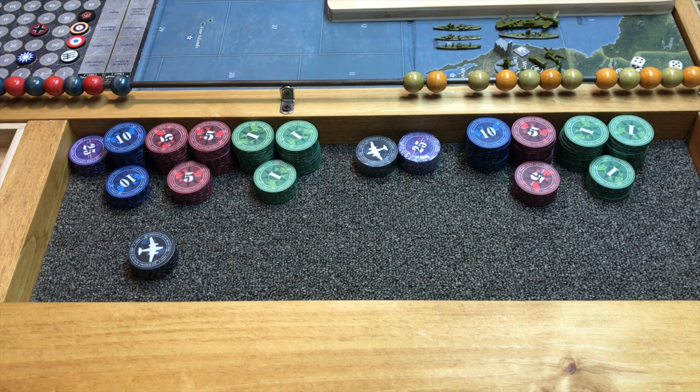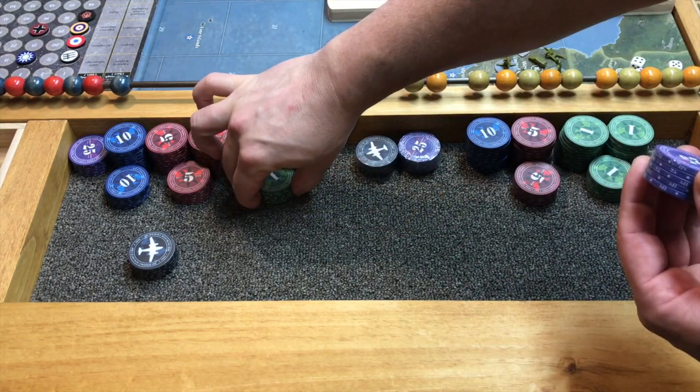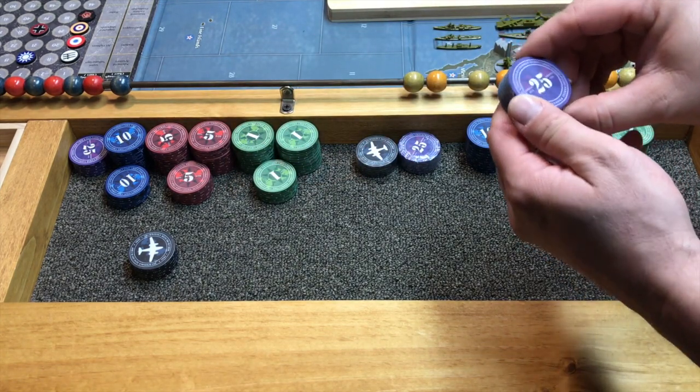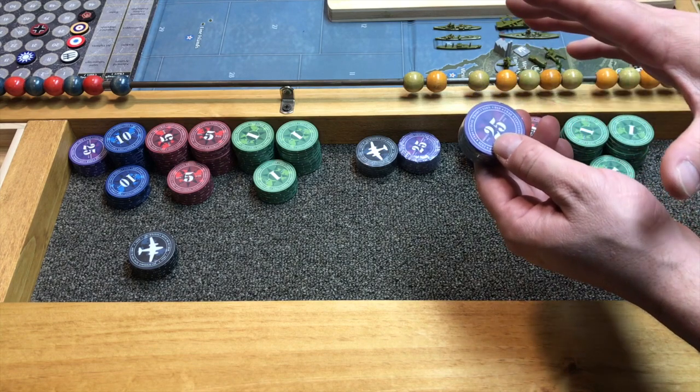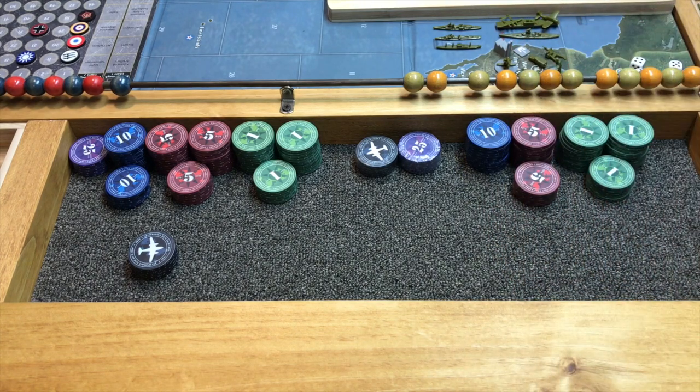Hey everybody, Young Grasshopper here, welcome to the Cliffside Bunker in Toronto, Ontario, Canada. This is a video series talking all about customizations — how you can engineer your gaming experience using products or items that are out there for you to get. In this episode we're going to be talking all about I Will Never Grow Up poker chips. Here we have some extremely well made, high quality clay poker chips from I Will Never Grow Up — industrial production chips made specifically for Axis & Allies players.